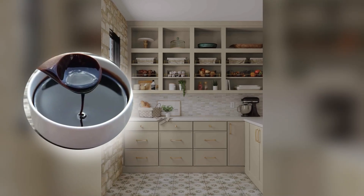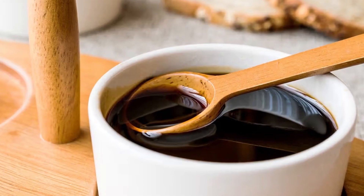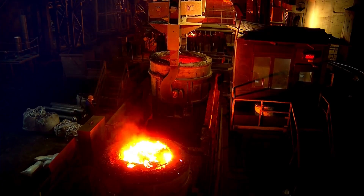You've probably seen it in your kitchen cabinet or at the back of an old recipe book — thick, dark, and sticky. But have you ever stopped to ask: what even is molasses? And how is it made? So grab a spoon, as we're going to discuss step by step how molasses is made.